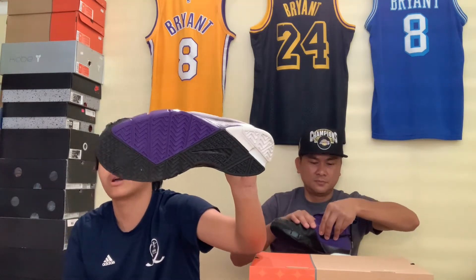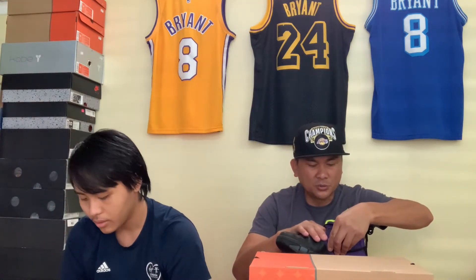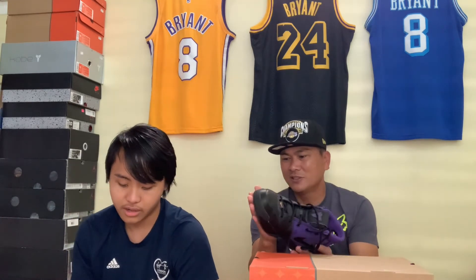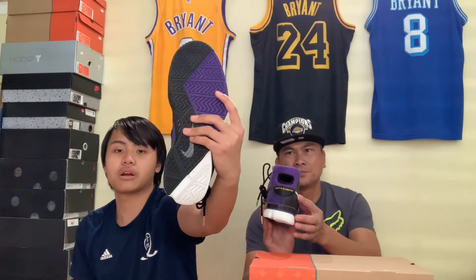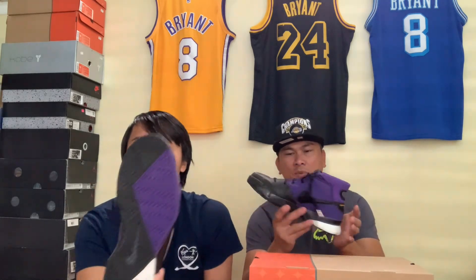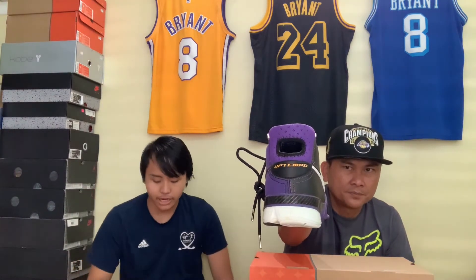The bottoms are black, purple, and white — pretty clean for a 2007 shoe. The release date on this is 2/25/06. These don't have much grip anymore, but they're fire, man. It says Zoom Air on the bottom right here, and 'Uptempo' on the back. This is the Kobe One Blackout.